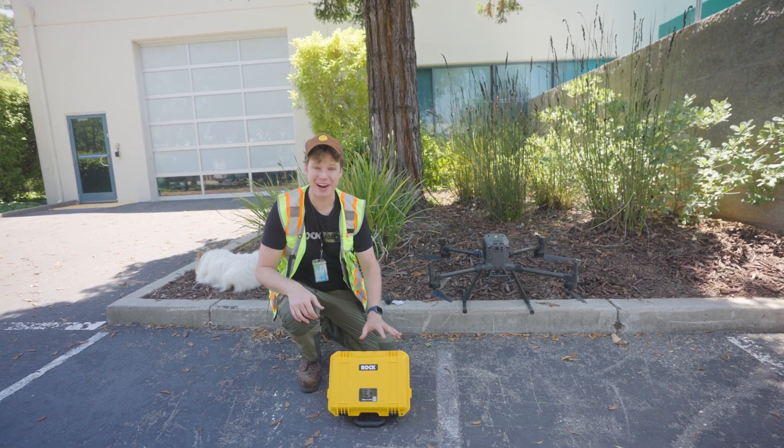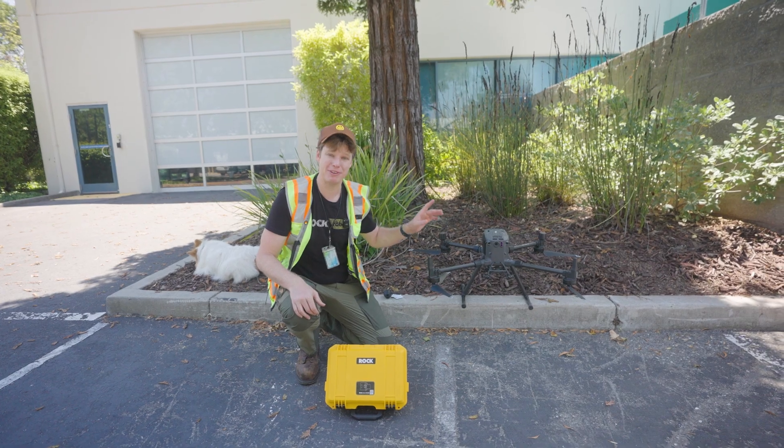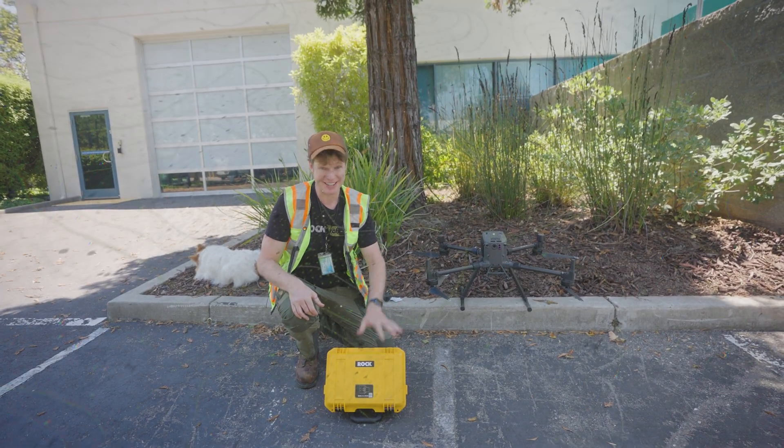In this video, I'm going to show you how to install the Rock R3 Pro onto the DJI M300 and also the DJI M350 drones. Let's get into it.